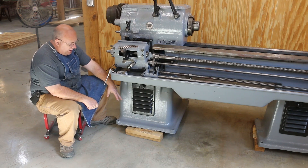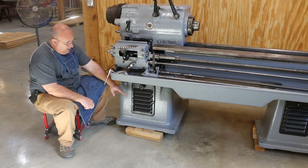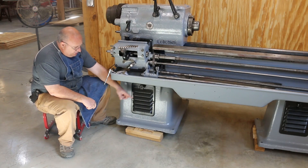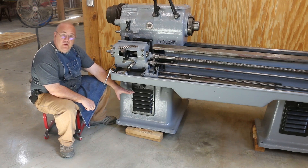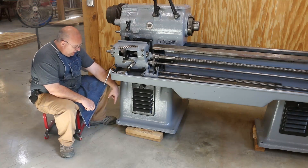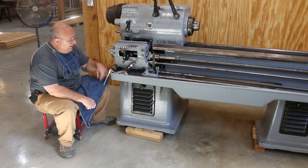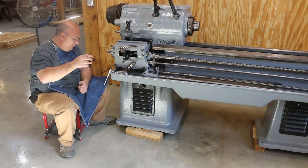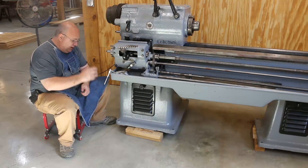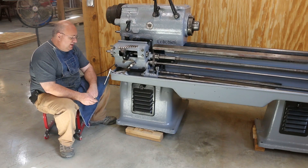Any good lathe should have some type of means for leveling that machine out. In the case of this machine, if you look, there are four holes down here on the long base — four on each side, actually a total of eight. These are actually threaded and they're three quarter inch coarse threads. They haven't had set screws in them in a while. What we're going to do is install a set screw into that threaded hole, and then we can adjust these up and down and adjust each one individually until we get the machine level.